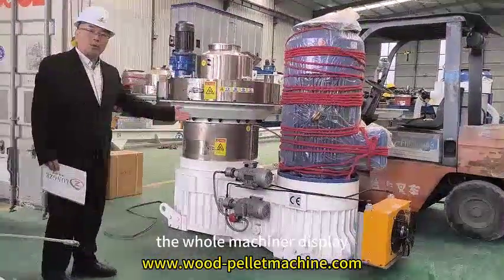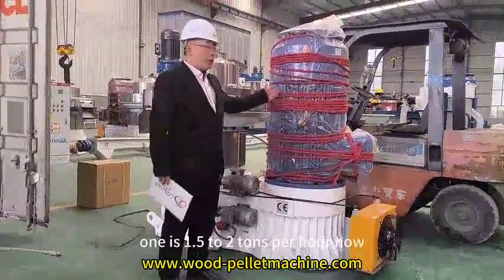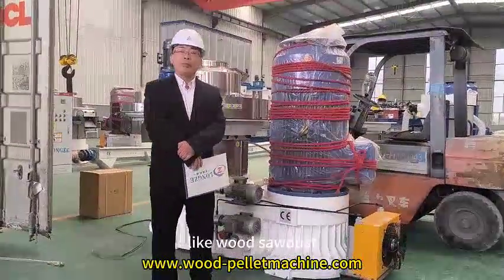As you can see, this is the whole machine on display. This machine has a 132kW electric motor, and actually for this one it is 1.5kW power. This machine is suitable for making many different materials into pellets, for example like wood sawdust,